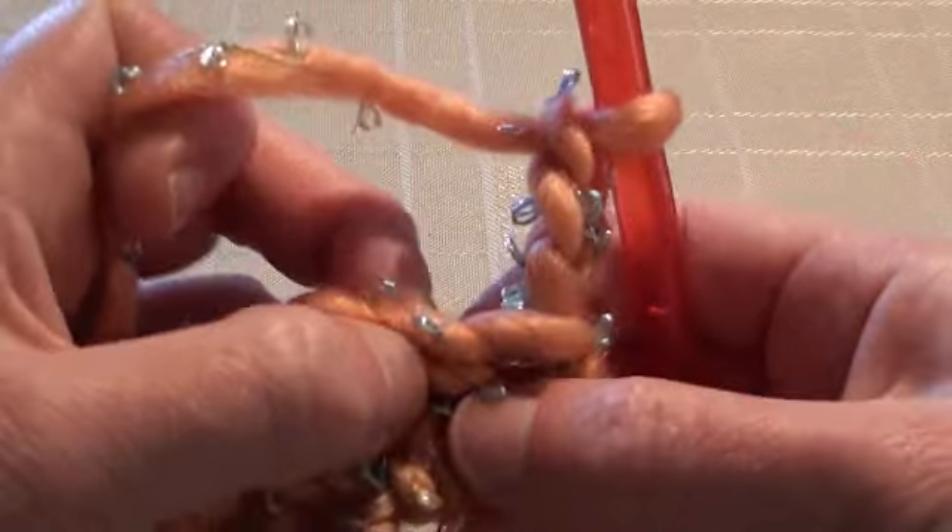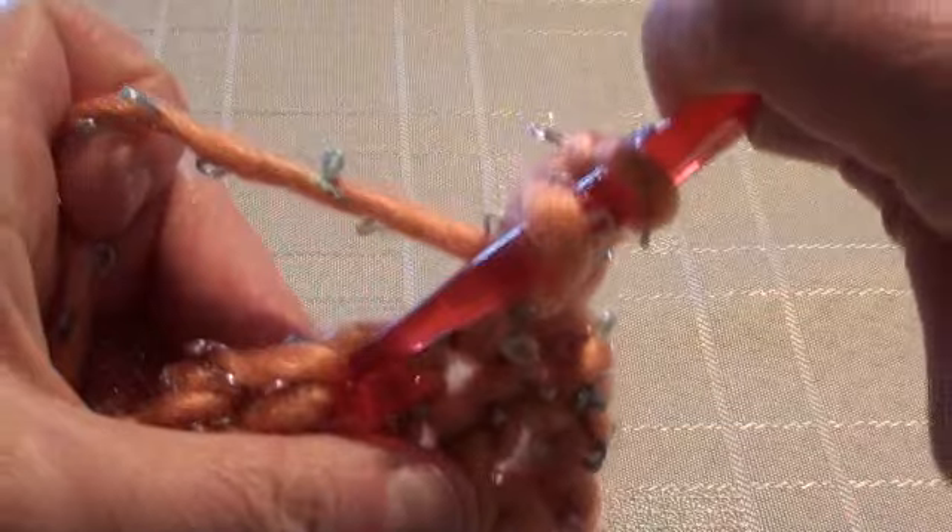At the end of row one, we'll turn the work and start row two with a chain three — so 1, 2, 3 — and then we're going to work a double crochet into the next section, through both those loops on the top of the stitch. That chain three counts as a stitch, so now we've got two stitches. Continue doing double crochet stitches into each stitch along row two.